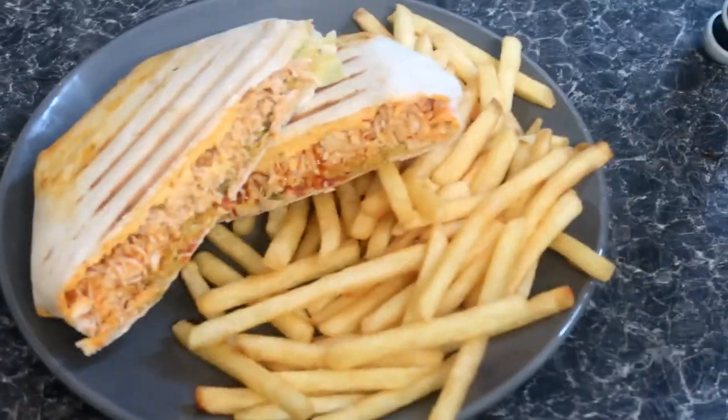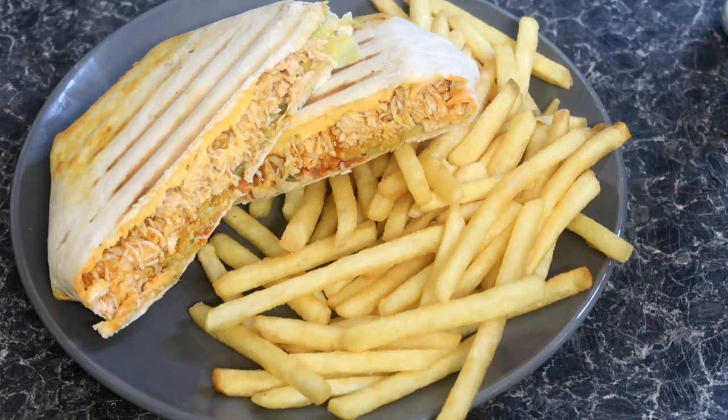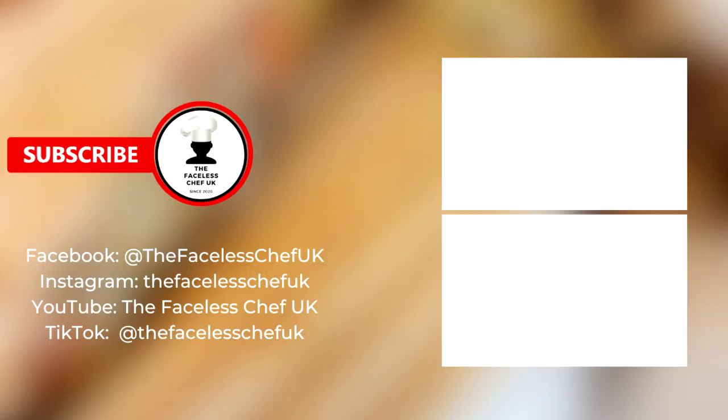If you enjoyed this recipe, please do give it a thumbs up, share it with your friends, and drop a comment below to let me know what other recipes you'd love to see me make. If you haven't subscribed yet, what are you waiting for? Click that subscribe button. If you're on YouTube, feel free to click any of the videos on the right to see previous recipes. Also, follow me on Instagram, Threads, and Facebook for content and sneak peeks of upcoming recipes — all the links are in the description below. Don't forget to tag me when you try these recipes; I can't wait to see your creations. Until next time, stay safe and keep on cooking!